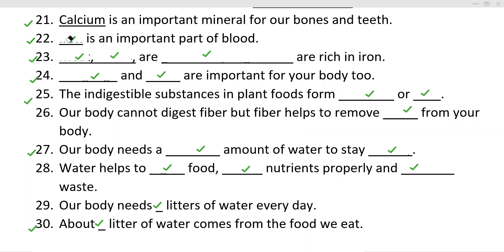Next: Dash is an important part of blood. The answer here is iron. For iron, you can eat meat, beans, or green leafy vegetables. They all are rich in iron.